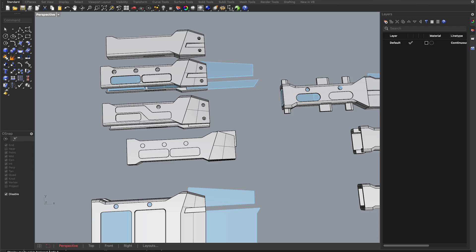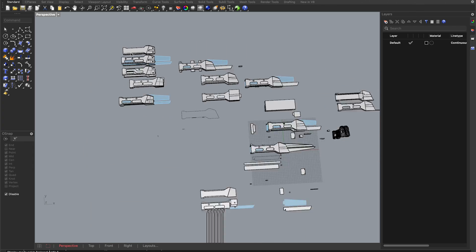Now that I understood the mechanism, I bought a 3D printer and learned how to use it so I could print the handle. As you can see, I designed countless prototypes digitally.